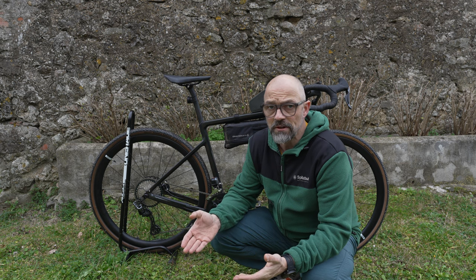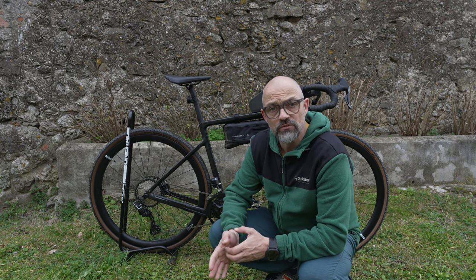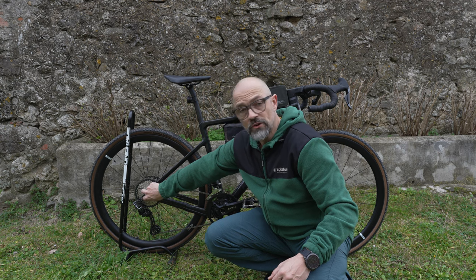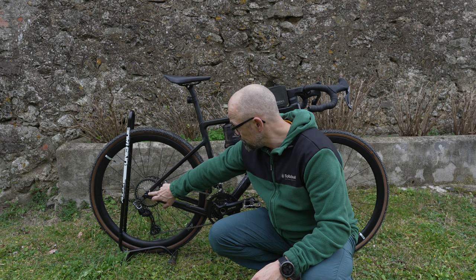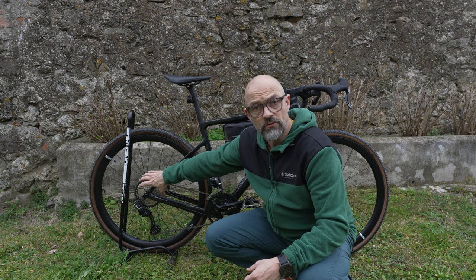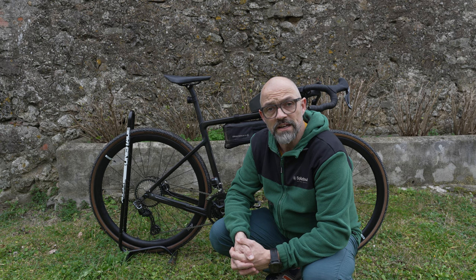Den Umbau der Kassette habe ich nicht gefilmt, weil ich denke, wenn jemand diese andere Kassette montieren will, weiß er, wie das funktioniert. Das ist kein Hexenwerk. Man muss einfach nur die Sternschraube lösen und dann braucht man die Kettenpeitsche, um den Freilauf festzuhalten, damit man die Schraube aufdrehen kann.